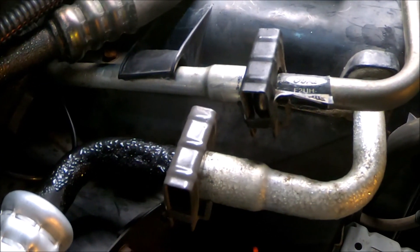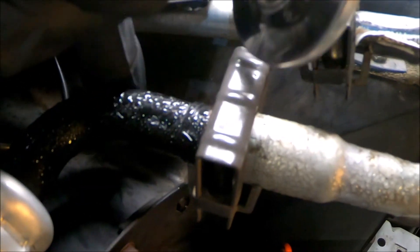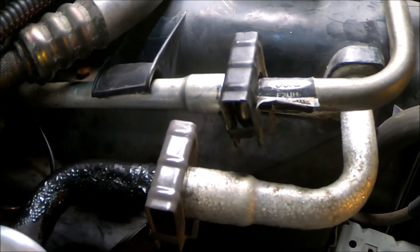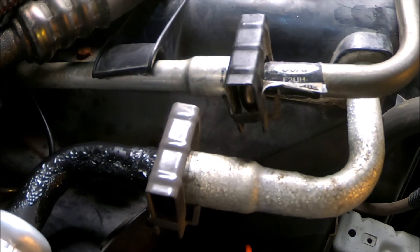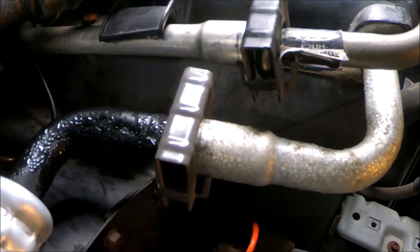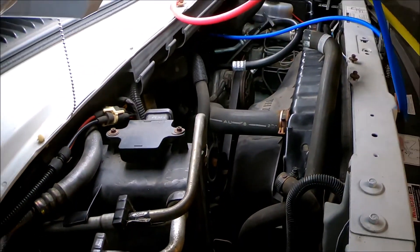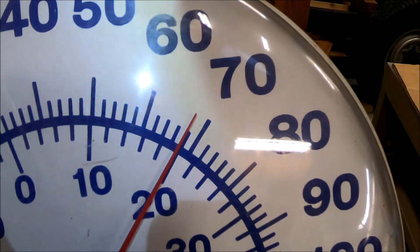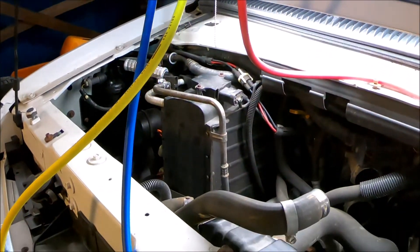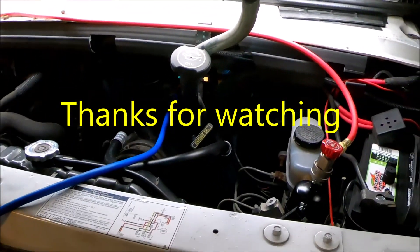No engine running, no compressor running — so this is normal to hear this sound. See how cold this line is here. Now it's gone away. So if you put gauges on here, it should read somewhere around 70 to 80 PSI. I think it was around 80 the last time I checked when it was sitting with the engine off. So we can take all this stuff off and put back what I removed from the air intake.